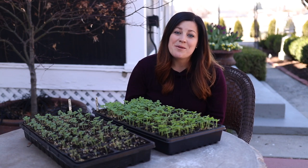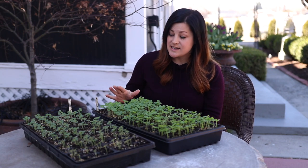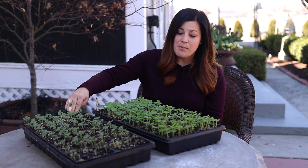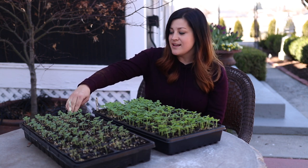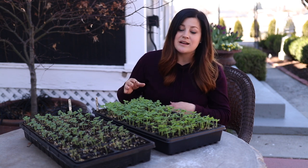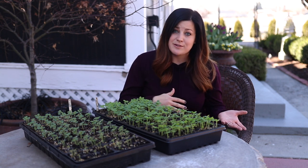Hey guys, how's it going? Today I want to talk about the importance of thinning your seedlings, and I'm going to show you how I thin mine with these couple of flats of snapdragons I started a couple of weeks ago. It's just something that those of us who are starting flower and vegetable seeds indoors should be thinking about as we're growing our things and getting ready for the season.